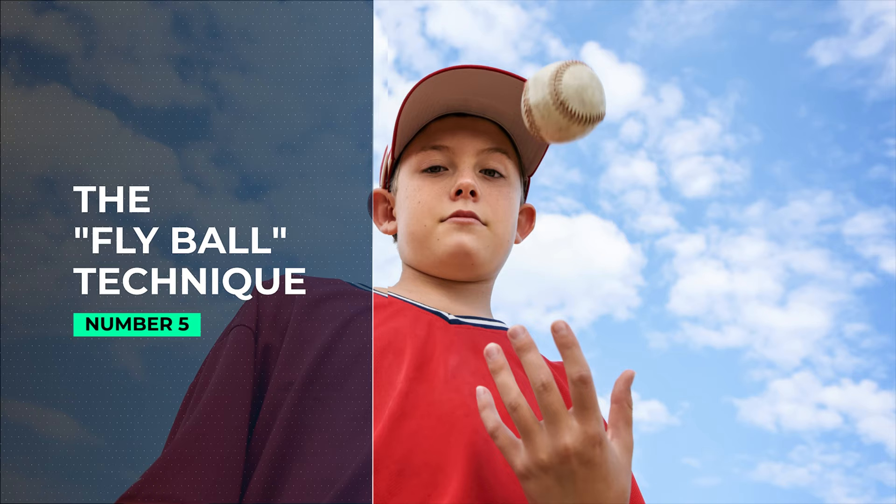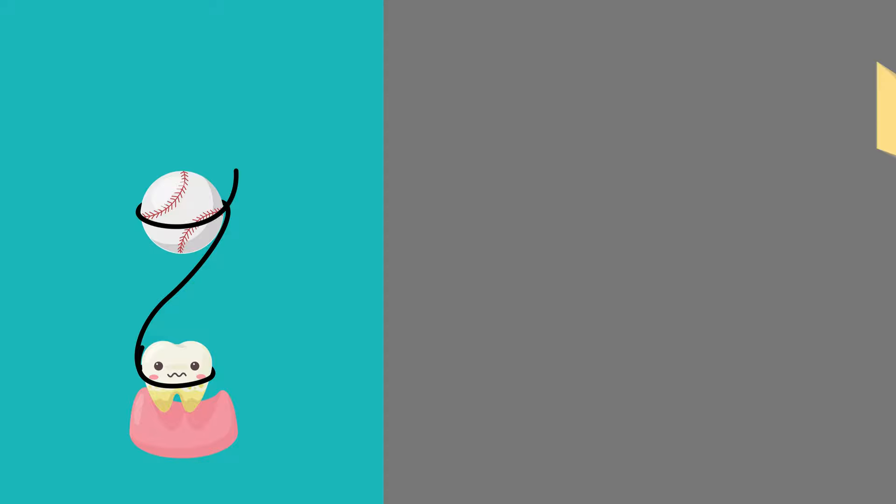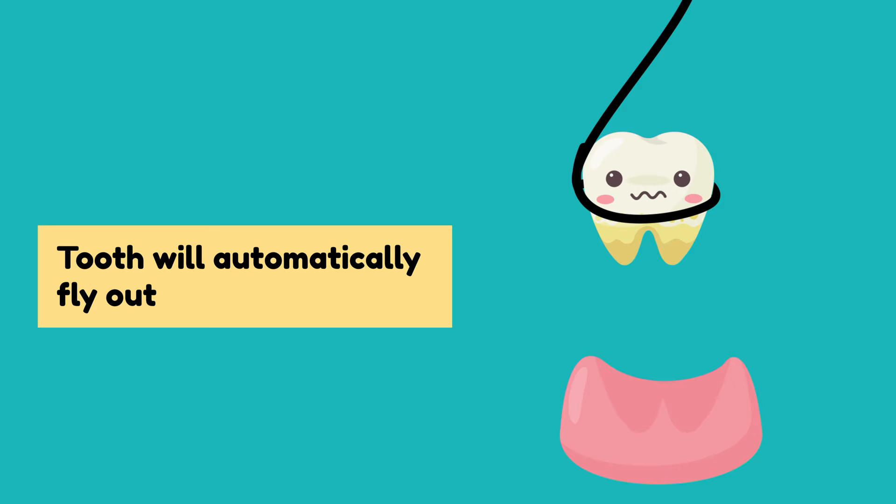5. The Fly Ball Technique. Here's how this method works: tie a string around a baseball or softball and the other side around the loose tooth. Now try throwing the ball a few feet in the air and hit the ball — but don't go crazy with it. If you do this right, the tooth will automatically fly out with the ball.